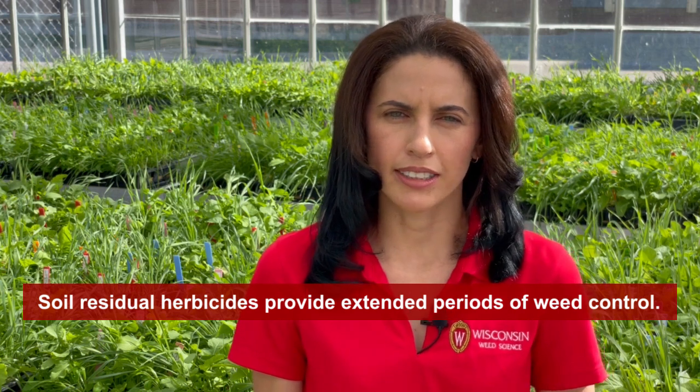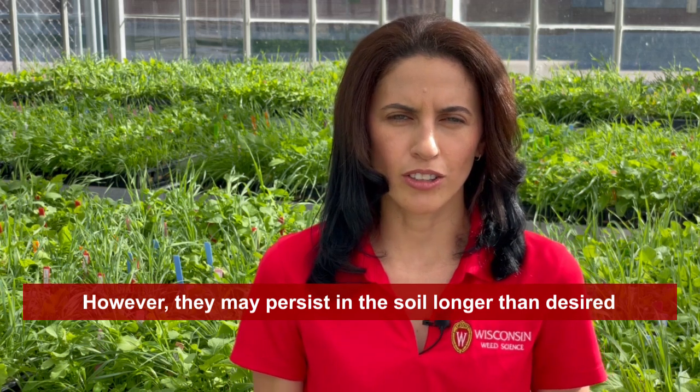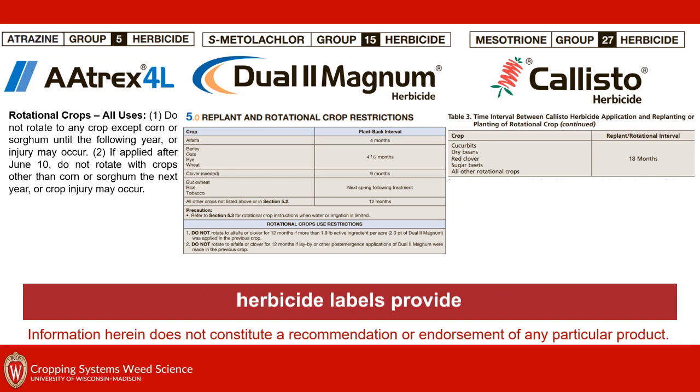Soil residual herbicides provide extended periods of weed control. However, they may persist in the soil longer than desired and injure rotational crops. To minimize the potential of herbicide carryover injury, herbicide labels provide rotational crop restrictions for certain crops.